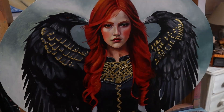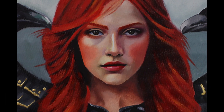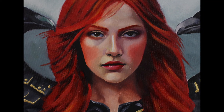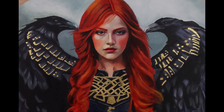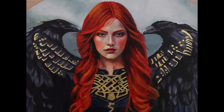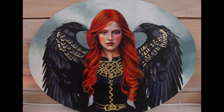I didn't put much oil paint on the rest of the painting because I thought it looked great the way it was. I hope you enjoyed this video and learning a little bit about the Morrigan. Feel free to leave any questions in the comment section — I'll see you next time!